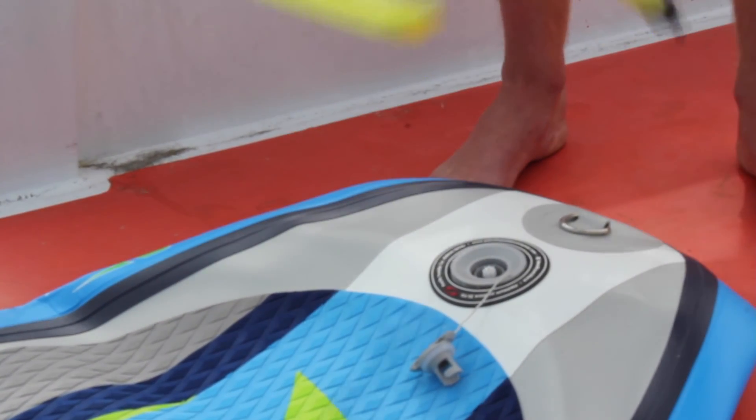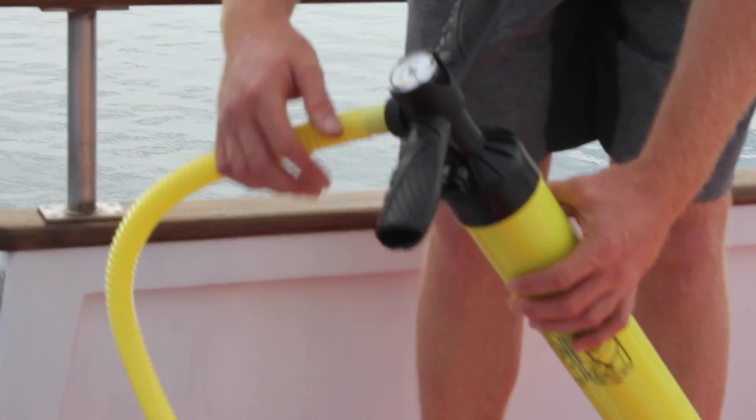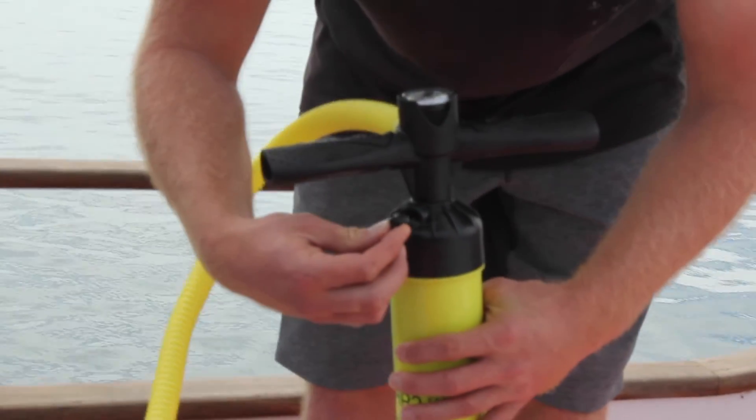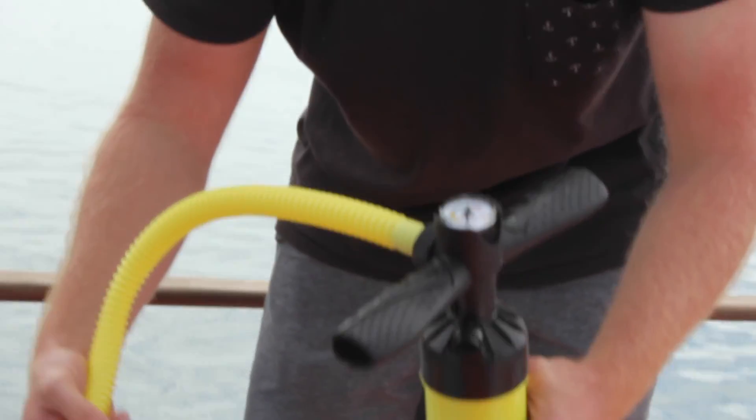I'll grab the pump. These are high pressure pumps — they come with all the boards. It's got a PSI gauge. This little valve here, make sure that's right in before you start pumping. That means you're going to get two-way action so it's quicker.